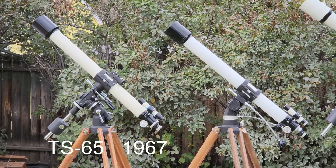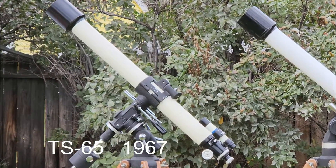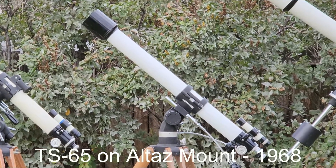In 1967, Takahashi introduced the TS-65. There it is on the left, and about a year later, they introduced the same scope on an Altaz mount.